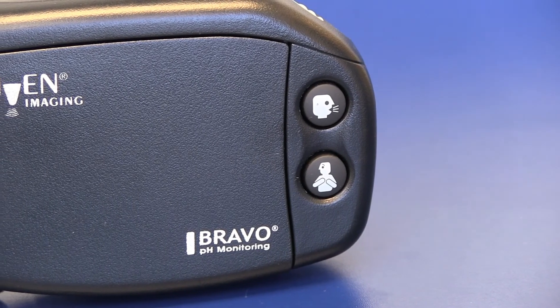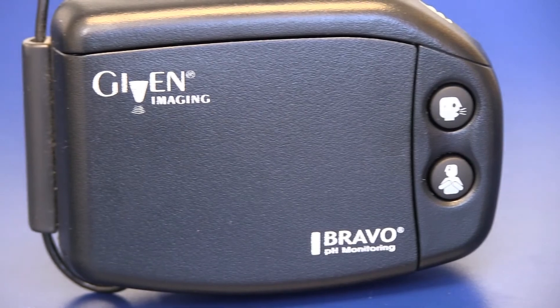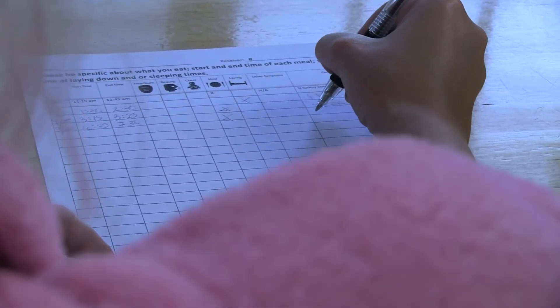It is a 48-hour recording of how much acid is really coming up. During those 48 hours, you will have a receiver and a diary with you. On the receiver there are several buttons for several symptoms, and in the diary he wants to know when you eat and when you lie down.